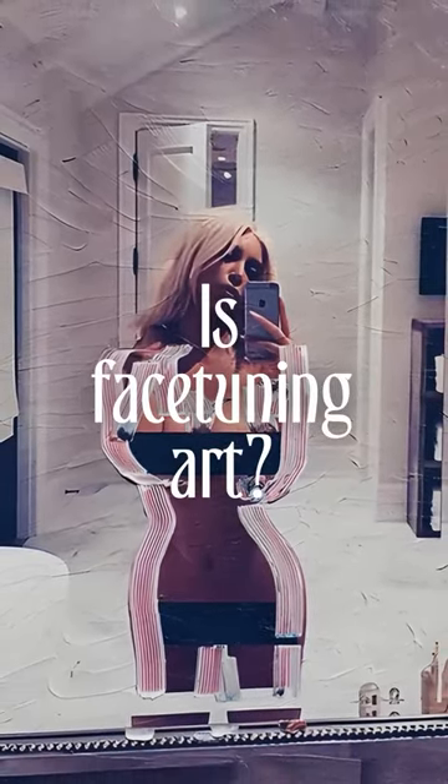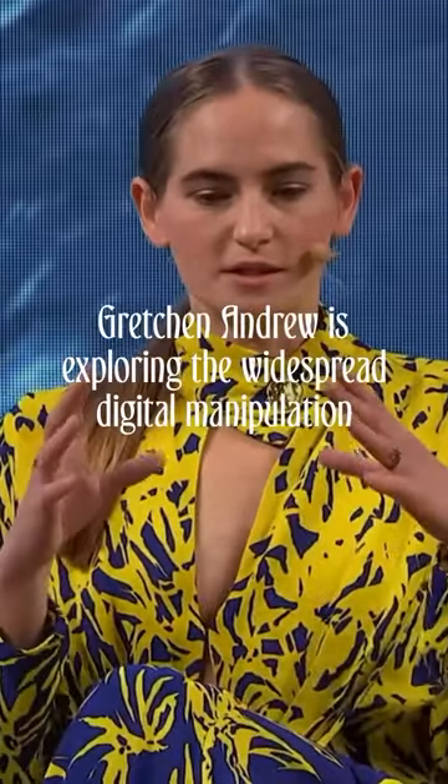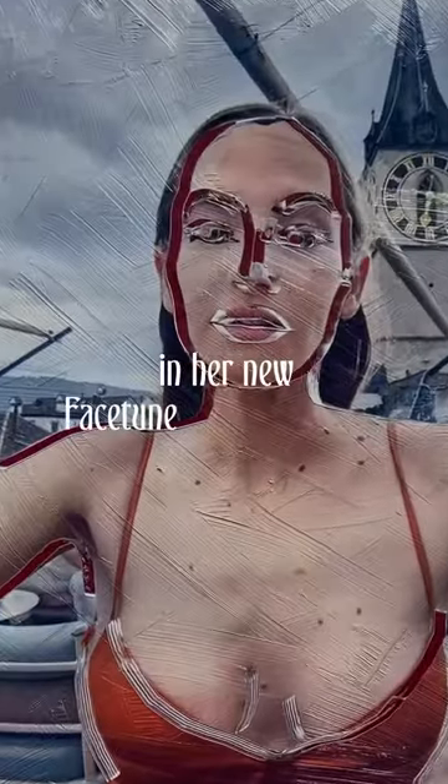Is Facetuning art? Gretchen Andrew is exploring the widespread digital manipulation of photographs in her new Facetune Portrait series.